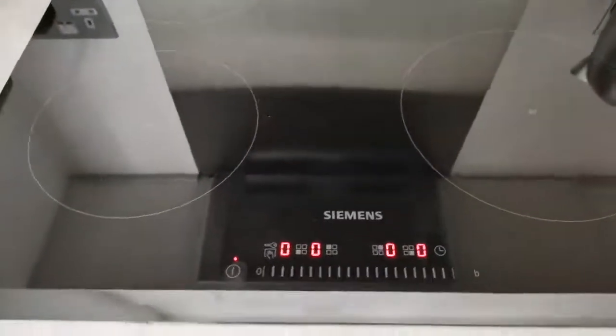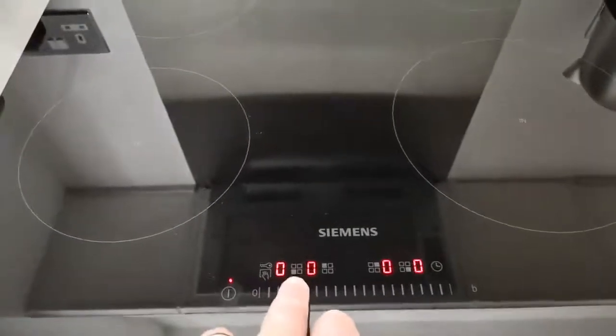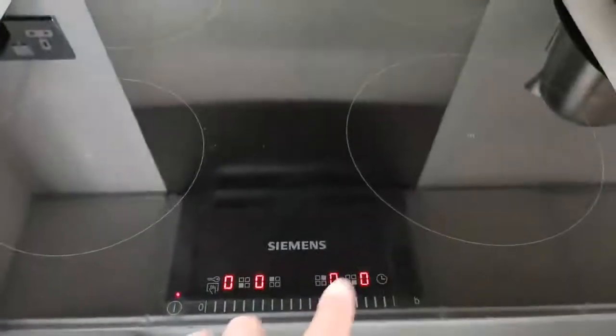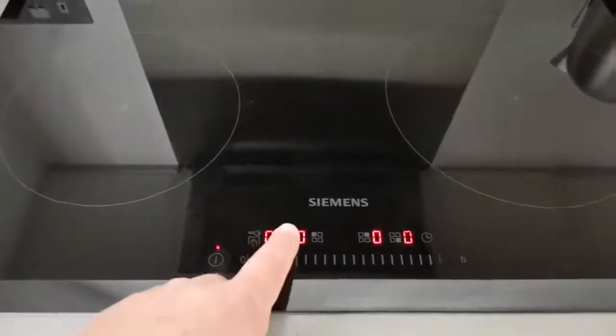If we press and hold the power button again, we'll have some lights come on. You have different settings you can see here — this is for the bottom left, this is top left, top right, and this one the bottom right. The simplest way to use the device is by selecting which hob you want to control.